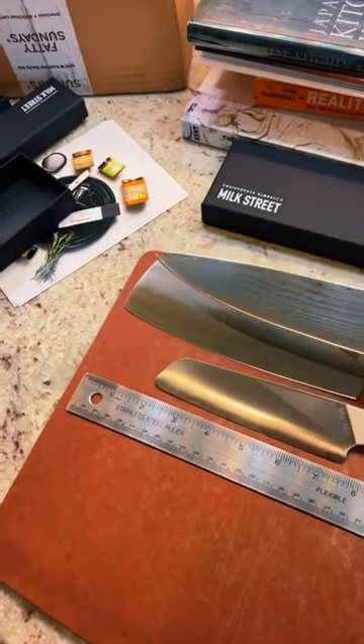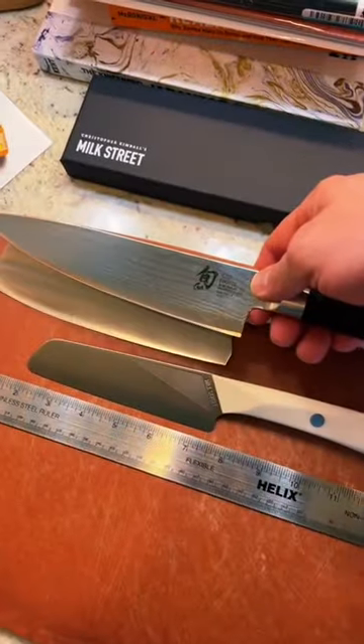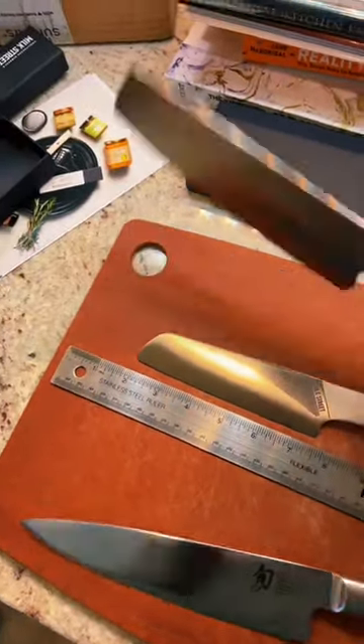A Shun Chef knife. This is clearly the thickest blade we have in the house — we'll keep you updated on that.